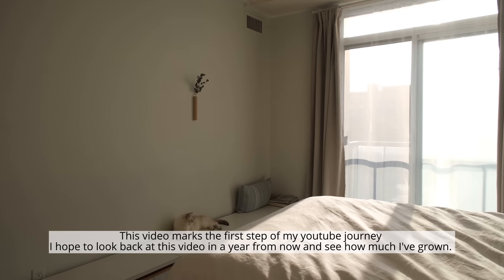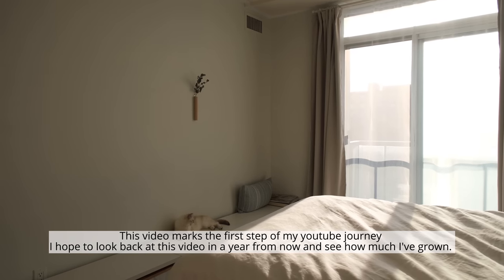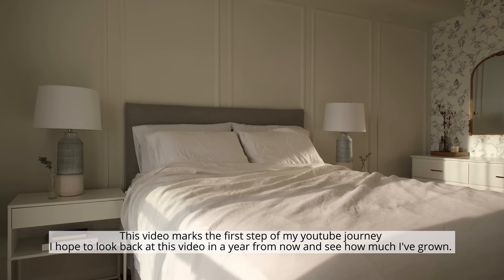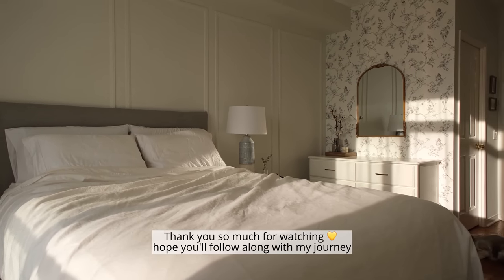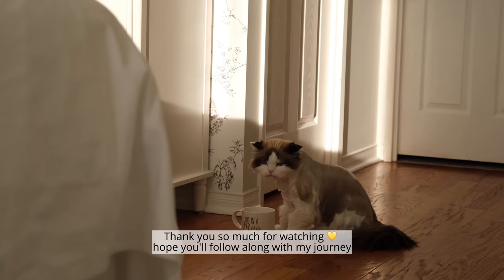This video marks the first step of my YouTube journey. I hope to look back at this video in a year from now and see how much I've grown. Thank you so much for watching — hope you'll follow along with my journey.